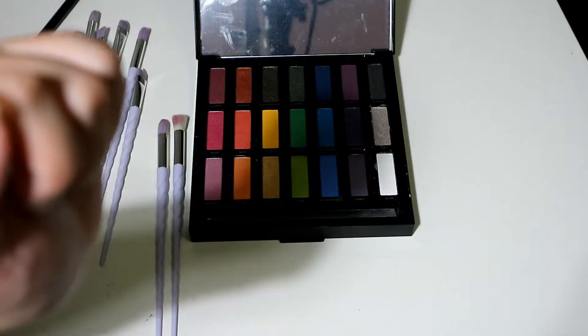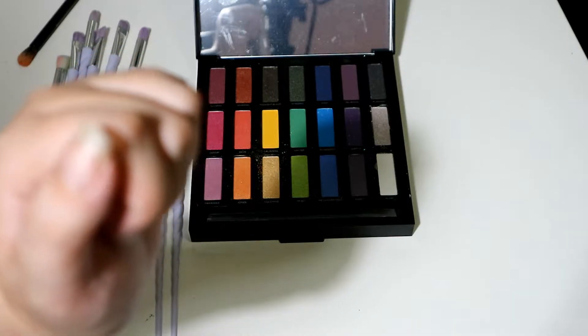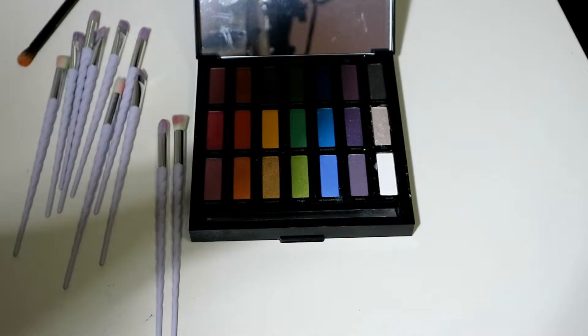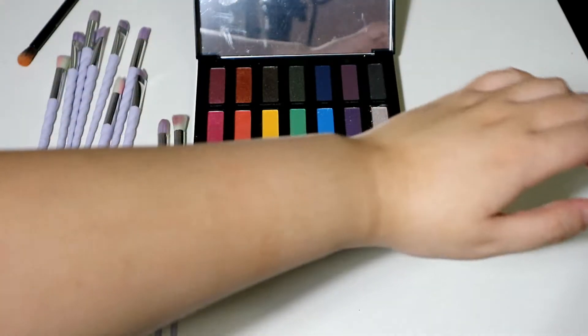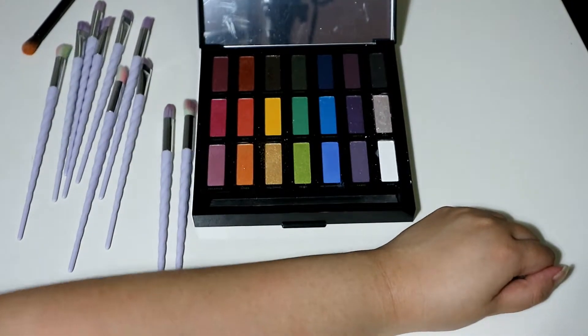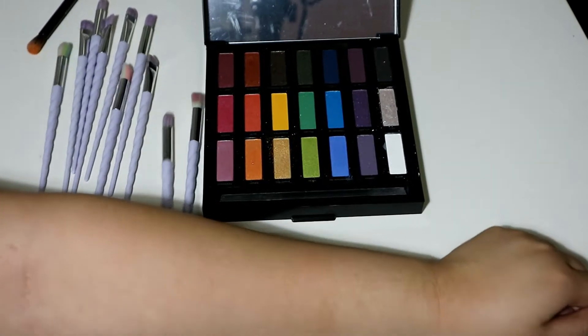Let me just touch the brushes. Oh my god, they feel so amazing and soft. I'm going to jump into a swatch test of this. Sorry for the noise if you hear any, because my family is around. And sorry if the swatch video isn't really good — it's my first time.